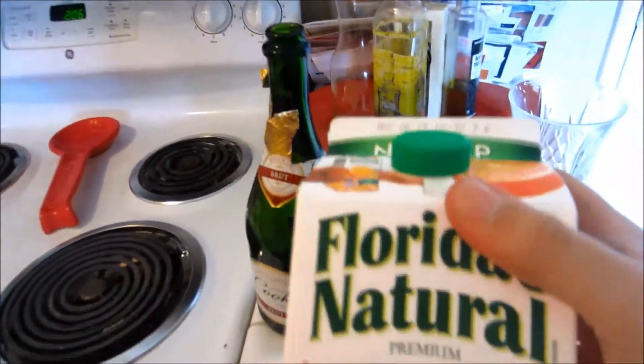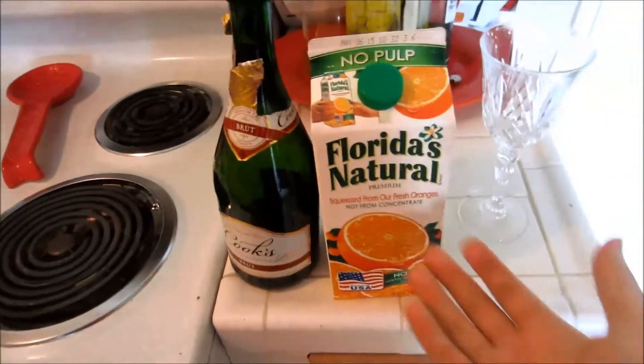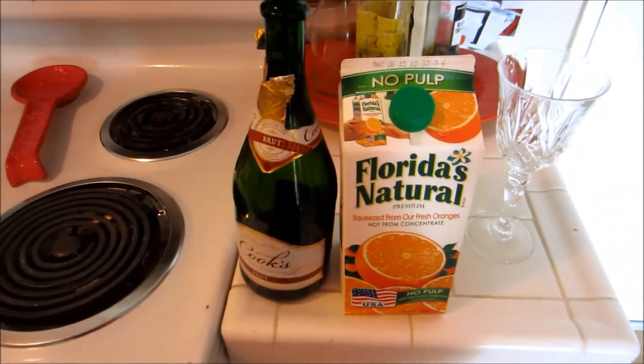Next, Florida's Natural Orange Juice, no pulp. Pulp is preference. Why did I get Florida's Natural? It was on sale, so you can get whatever you like.